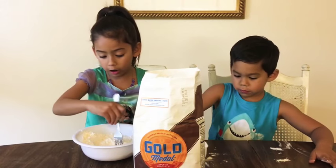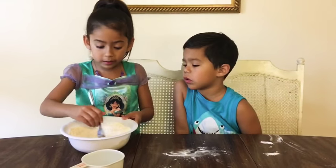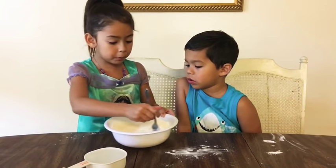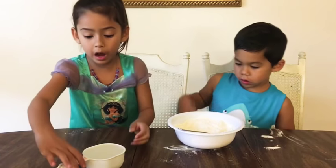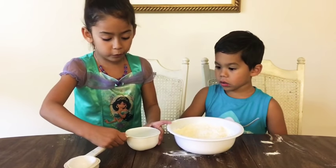Mix your hard items together. Now we already mixed our hard items up. I'm going to give it to Koi to mix while I pour the water in. One cup of water.